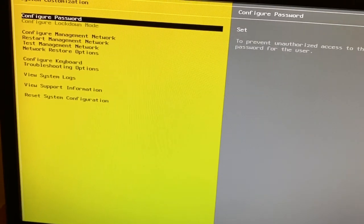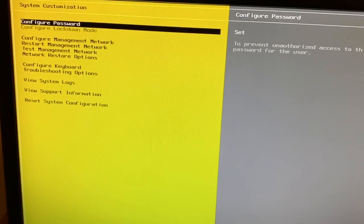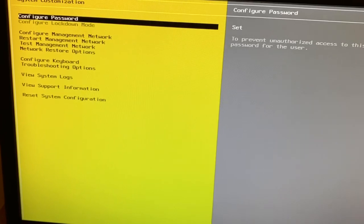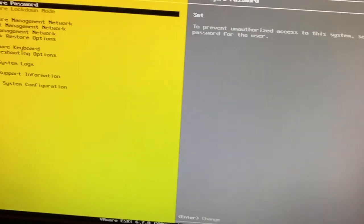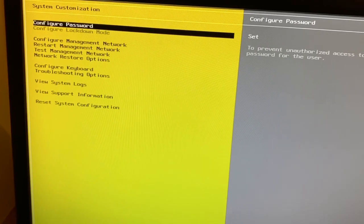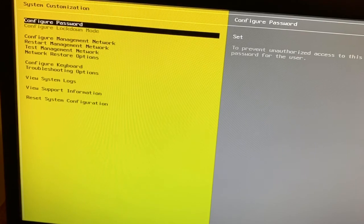One thing we must remember when purchasing a motherboard: it must support the Intel LAN driver. In the next video I will show how to configure the IP address and access ESXi remotely. Thank you, hope you have a nice day, bye.